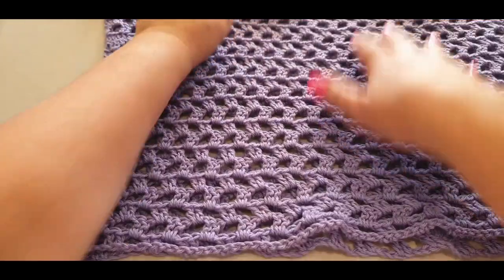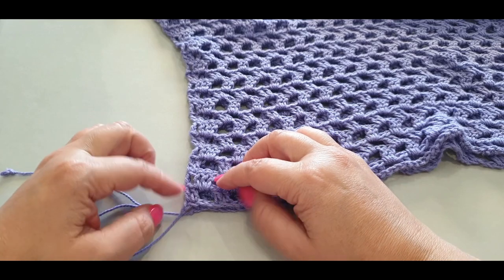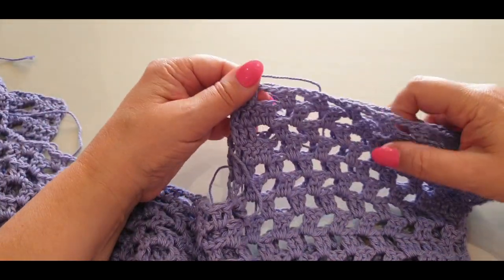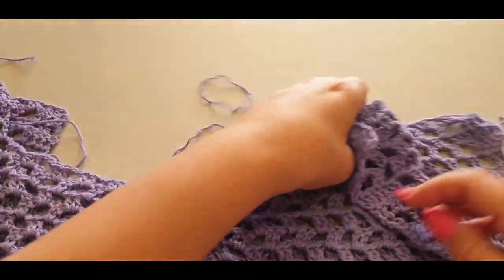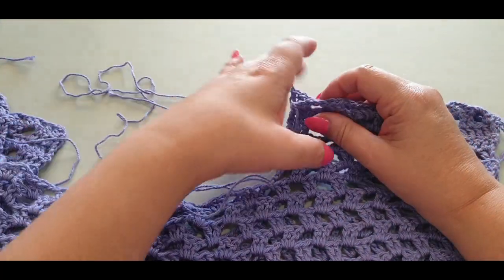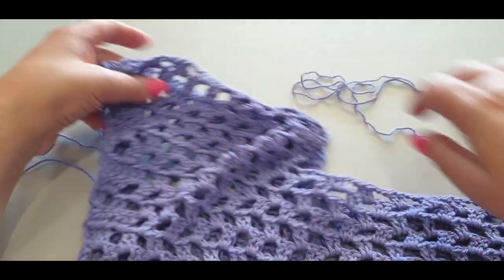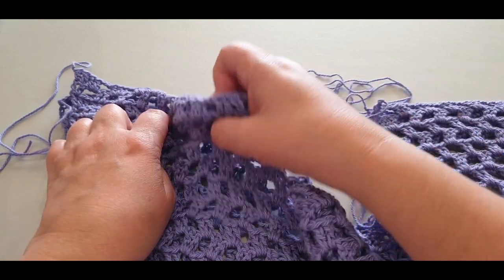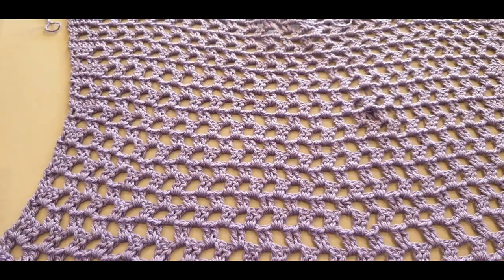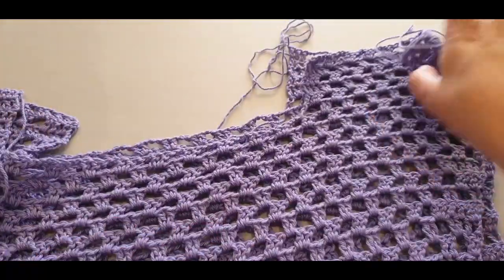You should now have two pieces. You can see the two tails from where you started. Find the right side of your top — both pieces look the same on both sides — but bring one forward, turn it around, and put it back so the right sides are facing each other.